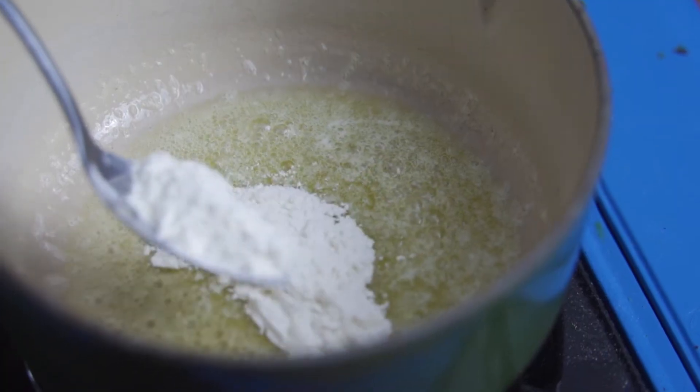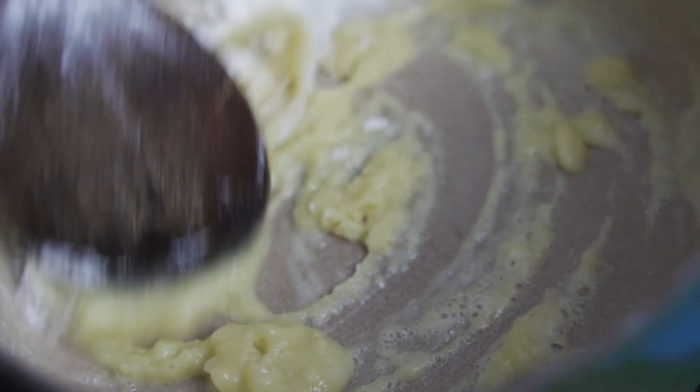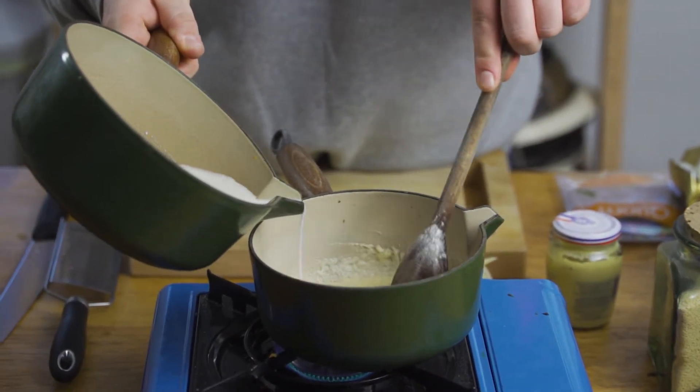Job one: bechamel. A bit of butter. We're going to wait for that butter to melt and then we're going to add some flour to it and cook the flour out — that just means when you taste it, you can't taste the grainy flour in the sauce. Then we're going to add some warm milk, because it makes it less lumpy.